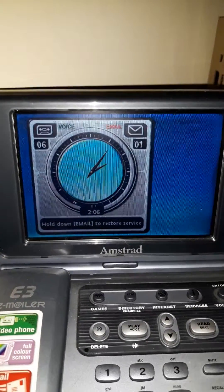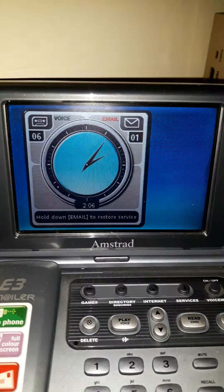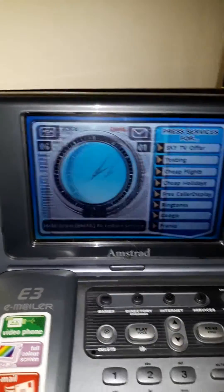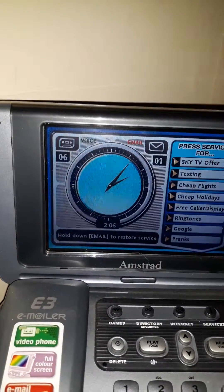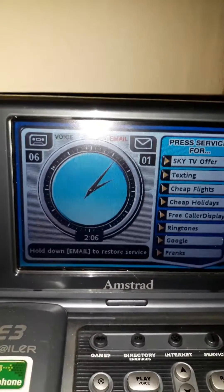Hi, this is my Amstrad emailer, Amstrad E3 — this is the one with the video. It makes noises because it's deactivated. See, it says 'hold down email to restore service', so every time you press a button it makes a funny noise.